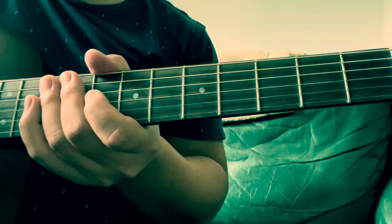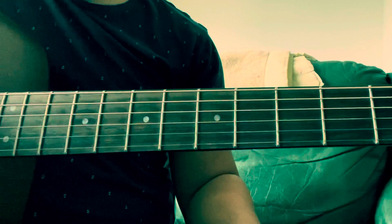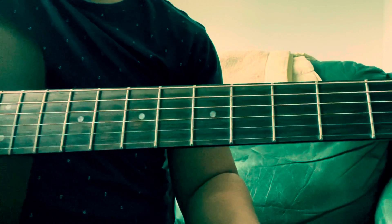Hello, good morning. Here's how to play the bridge to 'The Watcher' by LightCatcher the Band.